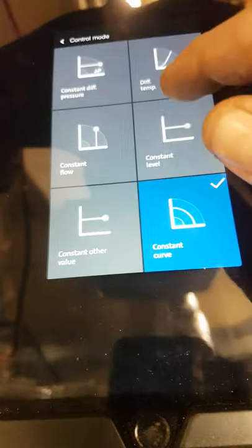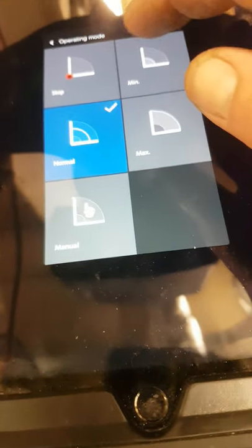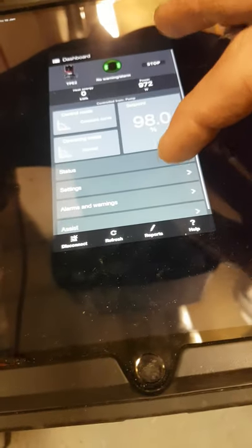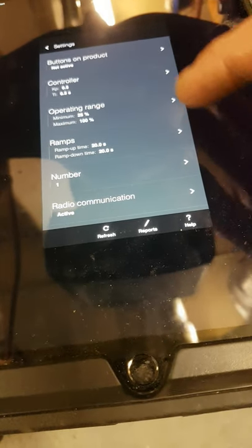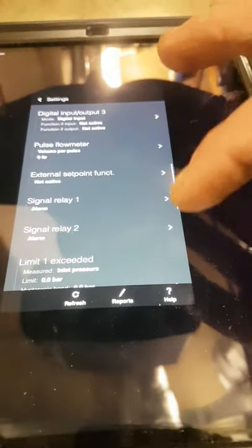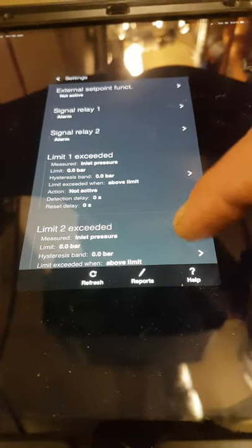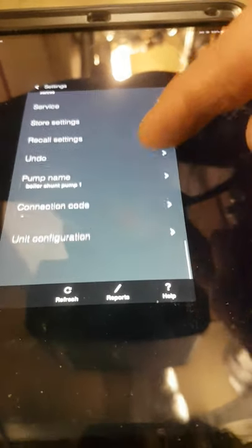If you click on control mode, you can manually control it or put it into constant differential pressure, differential temperature, constant flow, constant level, constant value, or constant curve. Operating mode is either stop, max, normal, or manual. In settings you've got ramp up time, ramp down time, minimum operating range, and decay. Buttons on the product are not active but you can change all that. You've got analog inputs, digital inputs, signal relays, alarms, limits exceeded, and motor bearing monitoring active.